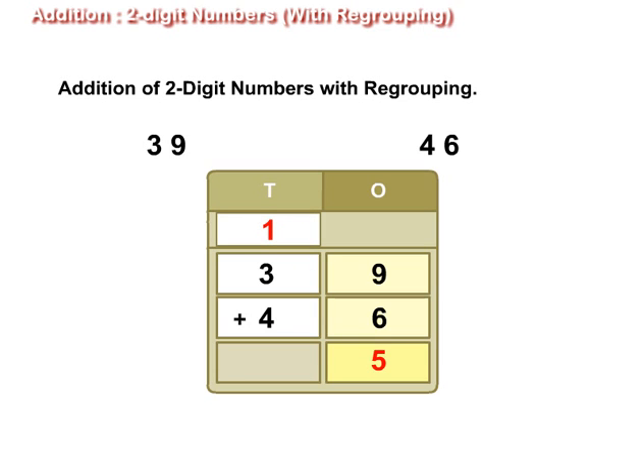Now add all the digits at the tens place. That is, 1 plus 3 plus 4 is equal to 8. So the sum of 39 and 46 is 85. Bye! Have a great day! Thank you.